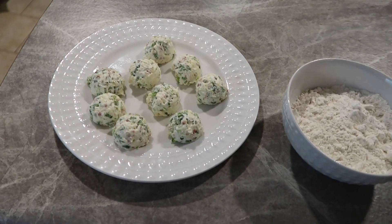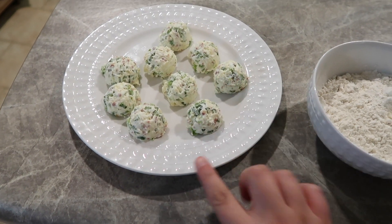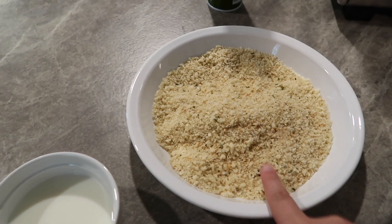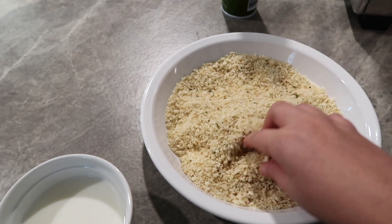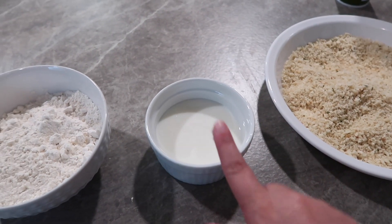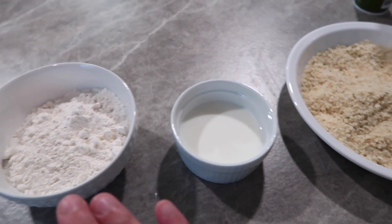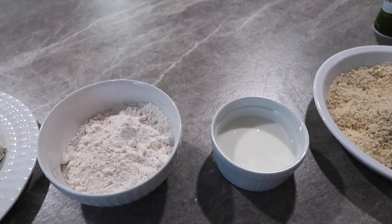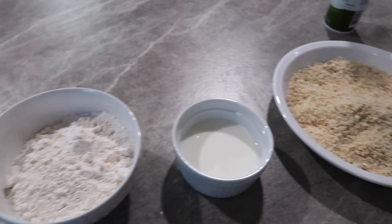Back to our jalapeño poppers. These only needed about 15 to 20 minutes in the freezer. Then I have some flour, some milk, and some panko breadcrumbs — I did a mixture of Italian style and regular. You can do whatever you want. It says to use an egg wash but I don't have any eggs so I'm hoping milk will work. I'm going to get them rolled in the batter and then in the air fryer.